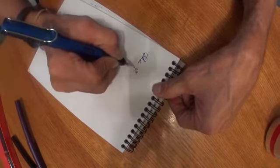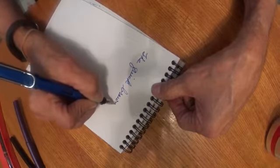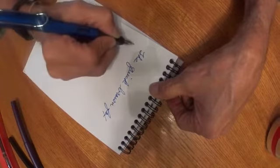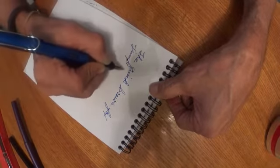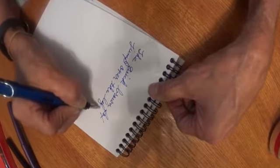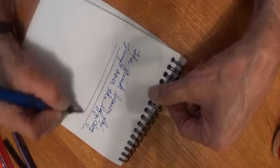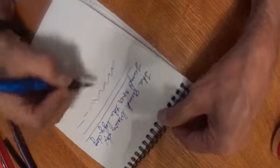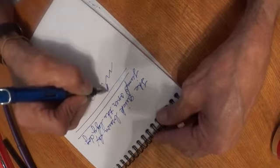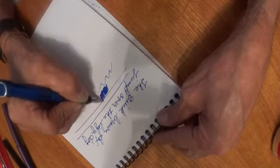So anyway, here we go. The quick brown fox jumped over the lazy dog. See how that writes? Look at that. We're going to lay down some ink for you on Rhodia paper. And it lays it just like I like it. Isn't that beautiful?